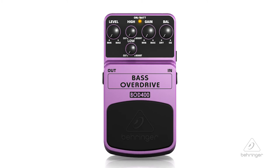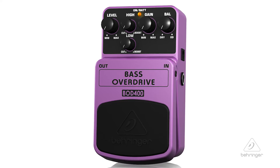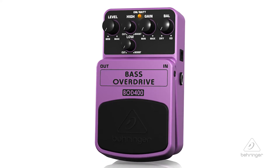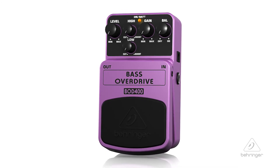That way you can add the perfect amount of tube-like tone without sacrificing your precious low frequency content. The unique balance control lets you blend between overdriven and dry bass sound for maximum punch, and the dedicated level, two-band EQ, and gain controls give you awesome sound shaping capabilities. From its easy-to-use controls to its noise-free on-off switch, the Bass Overdrive BOD 400 will keep you solidly in the zone.